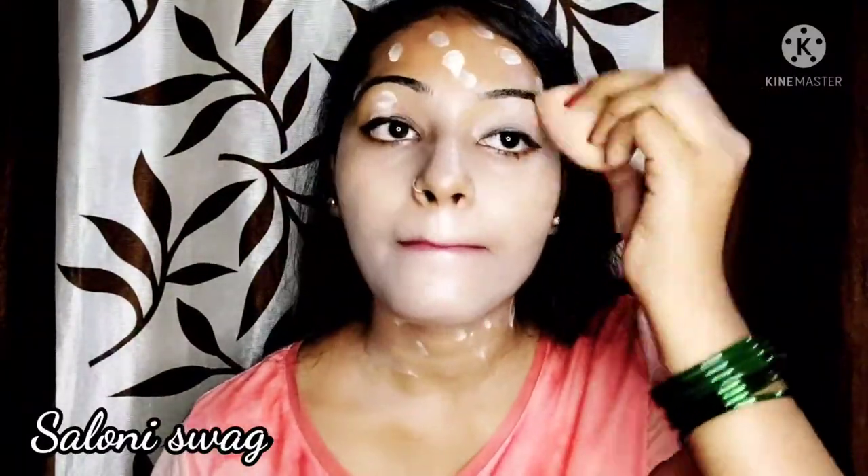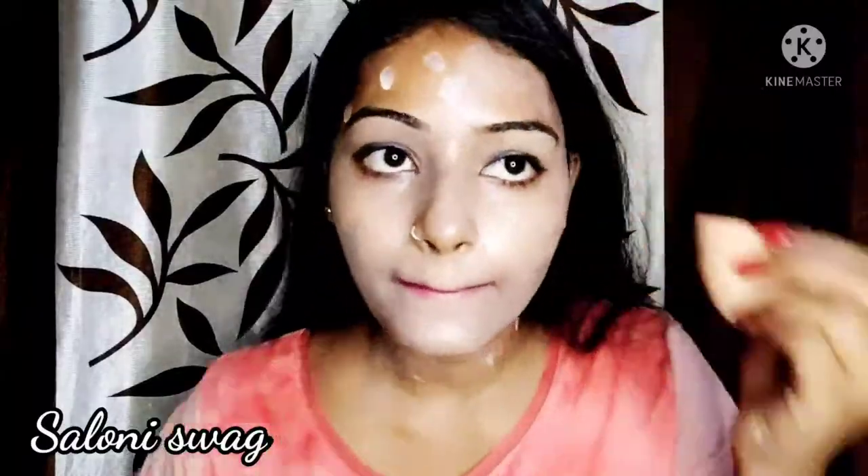After that, you will apply it on your face. You can apply it with the help of a makeup blender. I will put it on the palette and apply it with the makeup blender. After that, I will blend it on my face using the makeup blender, blending it evenly across my face.